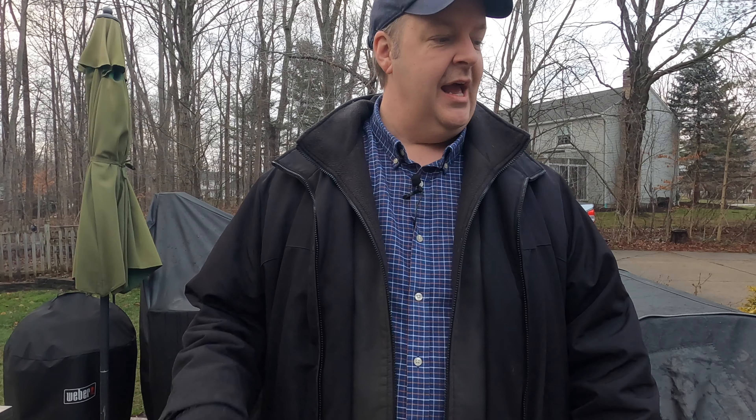Hey everyone, it's Dave from Dave's Ohio Barbecue. Today I'm going to continue with my big game snacks series of videos — snacks that you make for really important sporting events. And today we're going to be making sweet heat pork belly burnt ends on the pellet grill. Stick around.